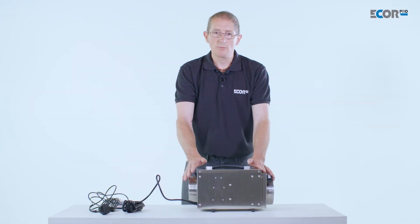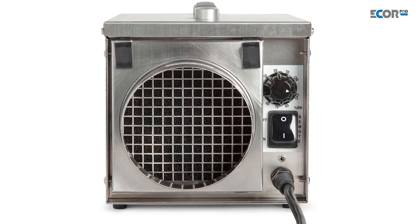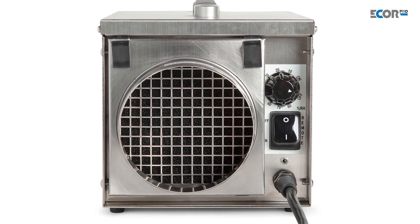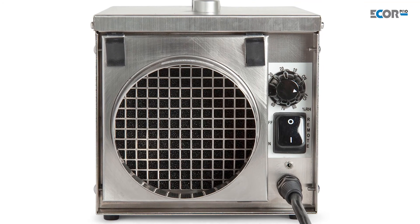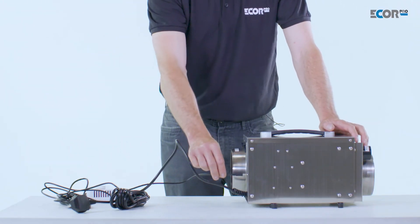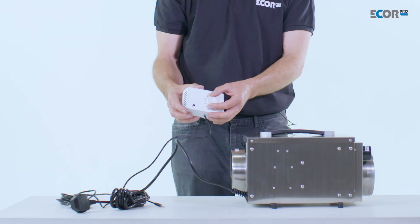The machine can take as much water from the air as it wishes, or we can control it with its own inbuilt humidity stat. We simply set the humidity we wish to achieve. If the machine was working remotely, a remote humidity stat could be plugged in, and the humidity stat can then be set at the value we wish the machine to achieve.